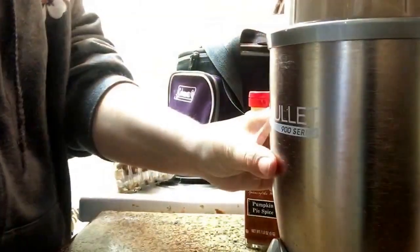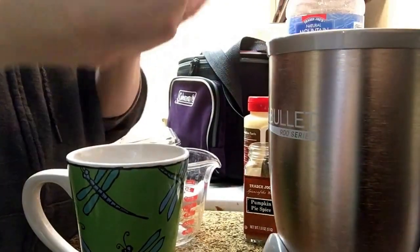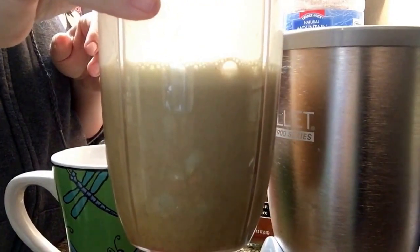Okay, let's give this a quick whirl! All right, I blended that up really well — probably for a good 30 seconds — I wanted to make sure everything was well combined. You can still strain this afterwards if you'd like.